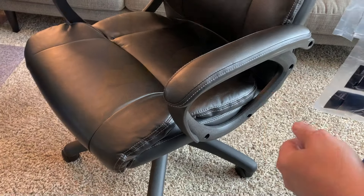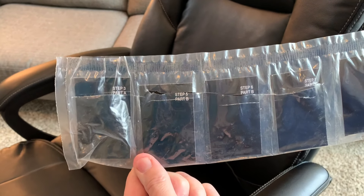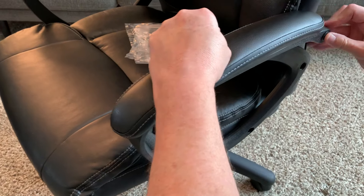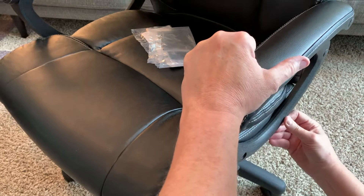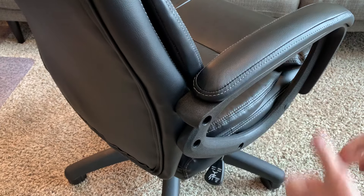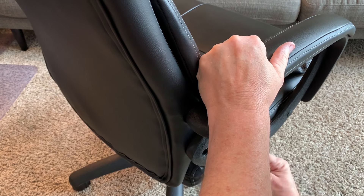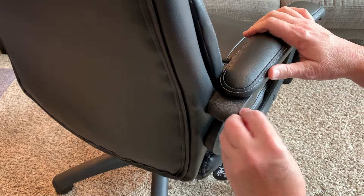And there you go. The very last thing to do once you get the chair built is to put the caps on, just to make it look pretty. That's the last thing that's going to be in this envelope — you get the bolts and you get the caps and the directions all in this. We've got the caps — they just pop on, just like that. This makes it pretty, that's all it does. I will say that these do pop off over time, but just pop them right back on.